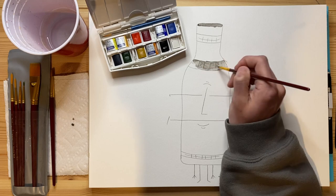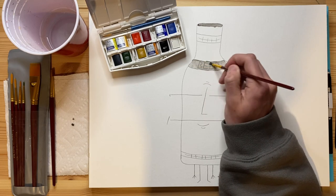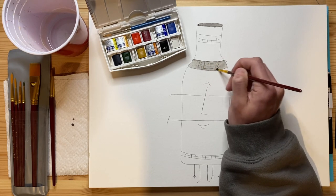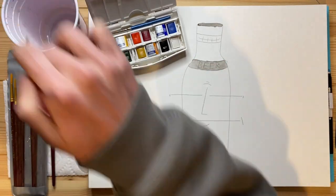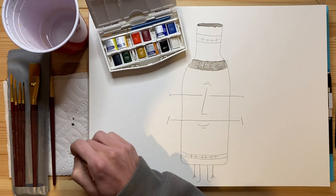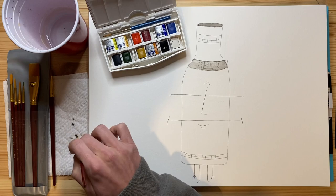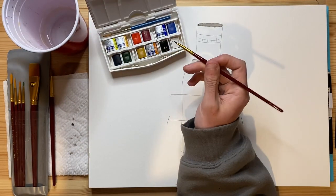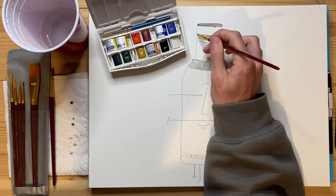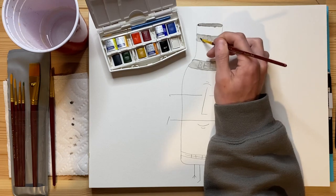I'm going to be trying to make this look blotchy, but I'm just doing a base layer right now — I just want that base layer to be the main color for the backgrounds. I want the strips to be a little bit lighter than the overall color as well. So I'm going to be trying to make them a little bit lighter than the overall background for the rest of the bottle. I'm going to go ahead and color lift just a little bit as well.